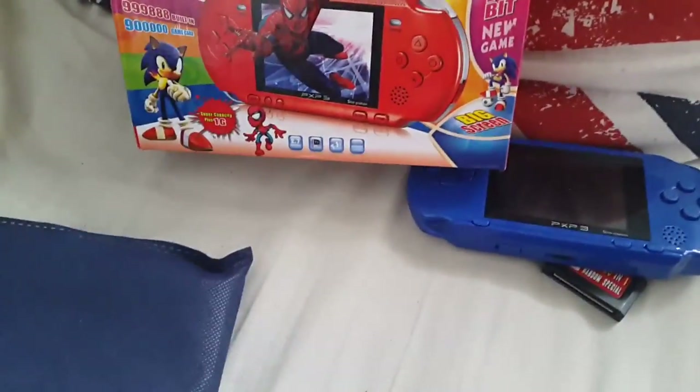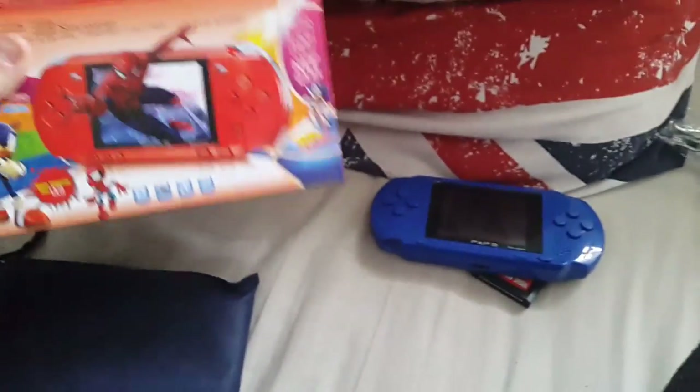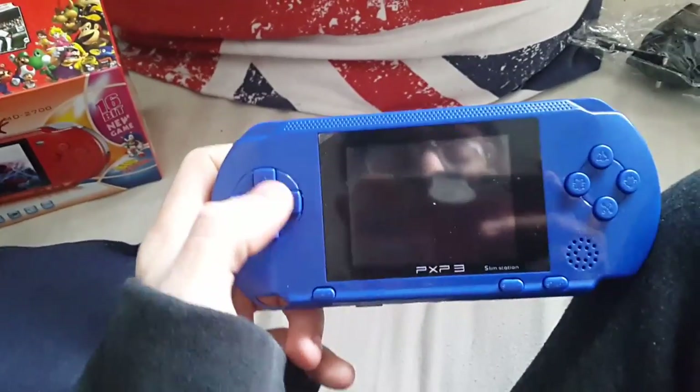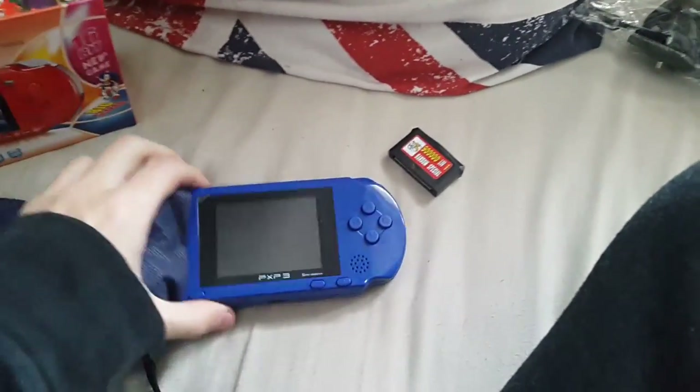The PXP Slim Station — what can you say about this thing? As much as the box is a lie, the pictures aren't really a lie because there is a Spider-Man game, there are Sonic games, there is a Dragon Ball game, and there are football games on here. Crash Bandicoot of the Titans is definitely not on here, and the pictures are mostly lies. But if you ignore the box and just look at this for what it is, it's surprisingly good. The only downside is you have to push quite hard on the D-pads to move, but that's not a massive issue. The controls feel really responsive, which is extremely surprising.